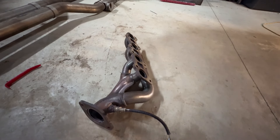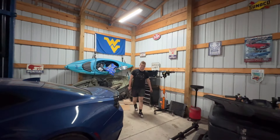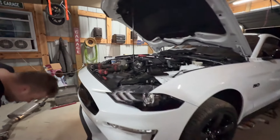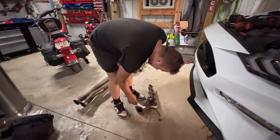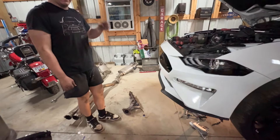So after a couple hours, this is what the car is looking like. We've got it all opened up a little bit, and then we just got the passenger side off. Blake, what kind of problems did you run into with the passenger side? No damn space. There's no space. The driver's side on these Gen 3s are a lot easier than the passenger. Got all the bolts off, though. Finally fell out, and then we'll get the headers in here soon after we get the driver's side.